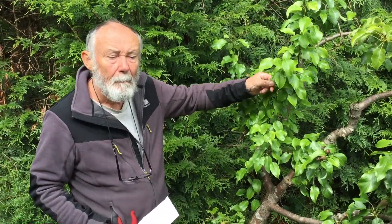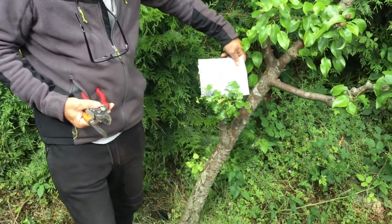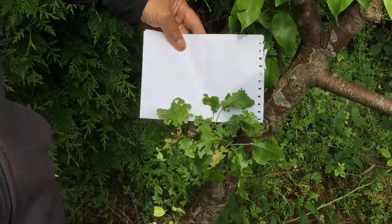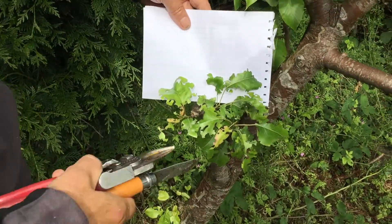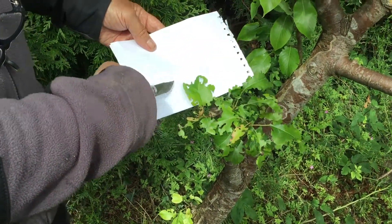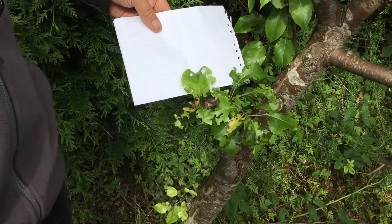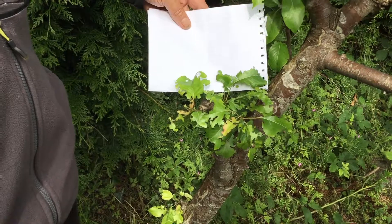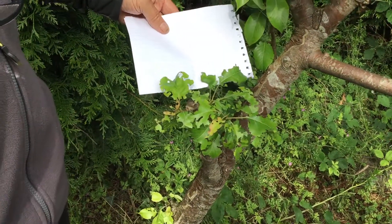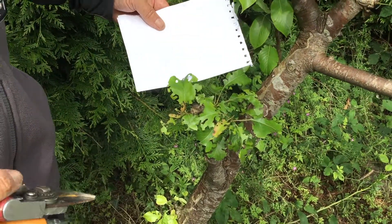This is a Snowden Queen pear — really good pear — but as you can see on these lower leaves, they've been massively attacked by vine weevils. You can see where they've had a big chomp all the way around. With a tree growing outside in organic conditions, we don't really worry about it — they've gone by now.